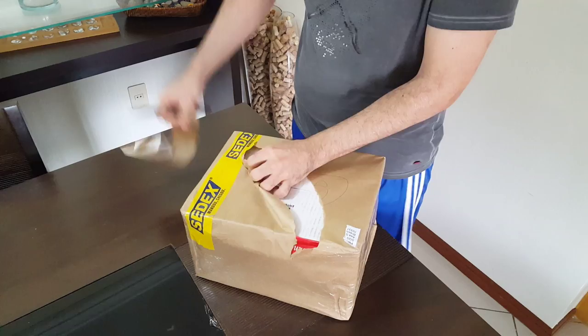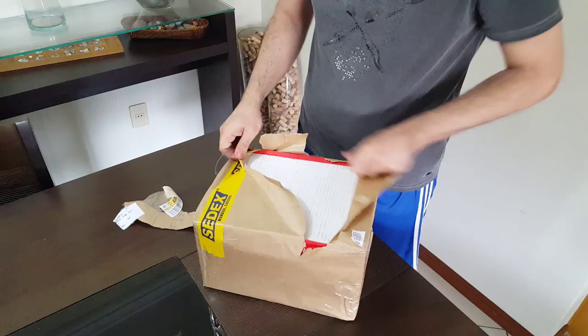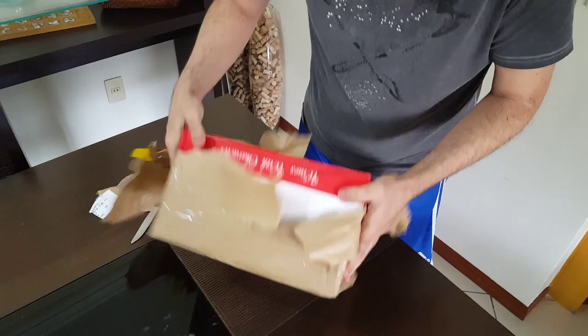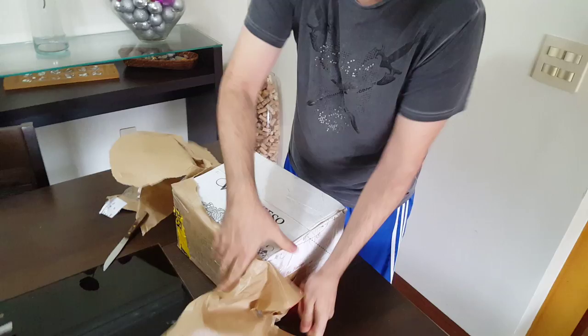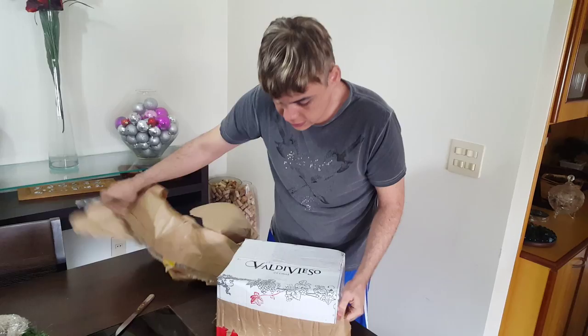I still don't have the oven — I bought it but it's coming in the mail. It's a convection oven. I bought pretty much everything I need except for a couple of things that I'm going to go after.